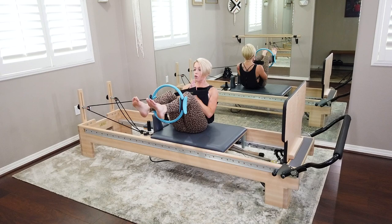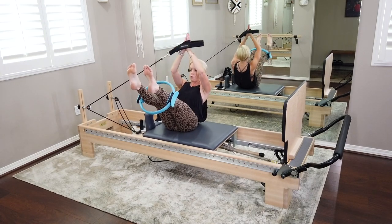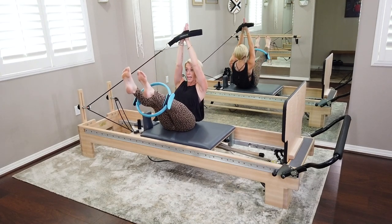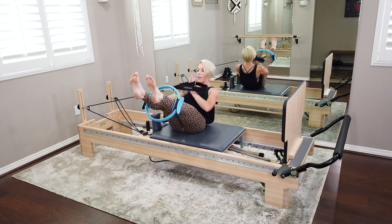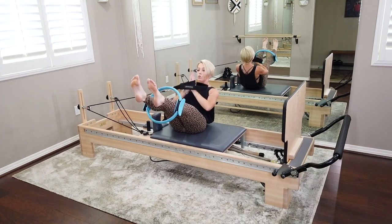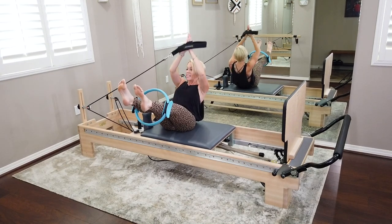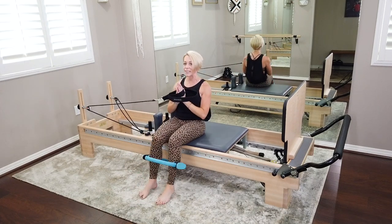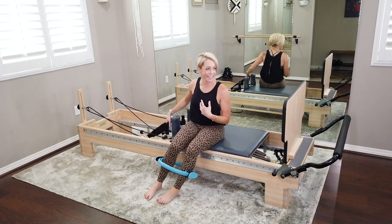For six — if you're up for it, extend both legs; if not, stay bent. Inhale up and overhead, exhale bring it down. Pull that belly button up and in, shoulders down and back. Last three — the shakes are good; embrace them. Last two. Last one — up and bring it all the way down. Set those legs down. Nice job, you guys. That 'woo' always helps me get out of it and reassess.